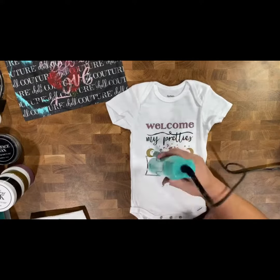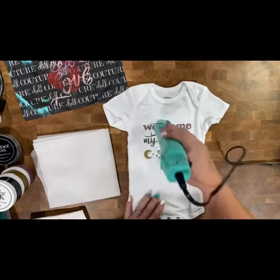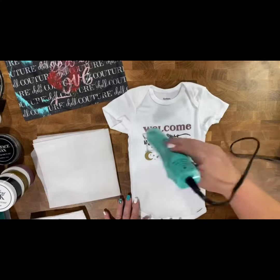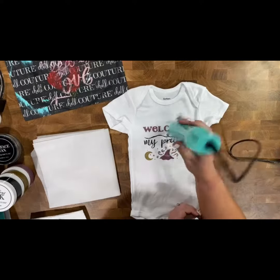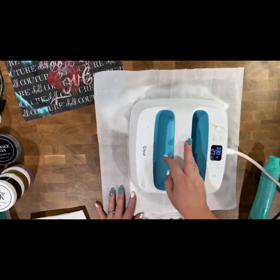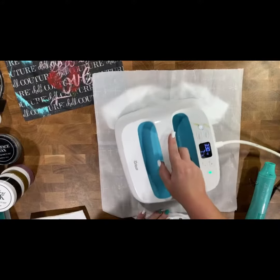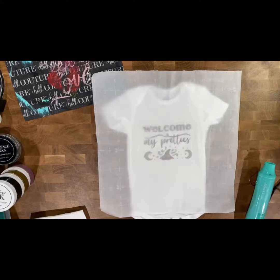To heat set, you're going to want to use either an iron on a cotton setting for four minutes on both sides with parchment paper as a barrier, or you can use a heat press at 330°F for 30 seconds — again making sure you do both the inside and the outside.